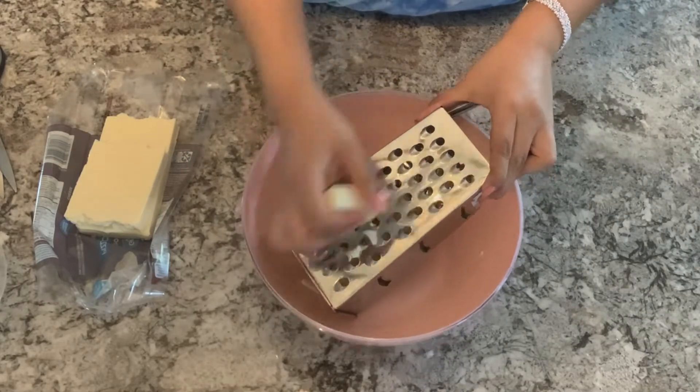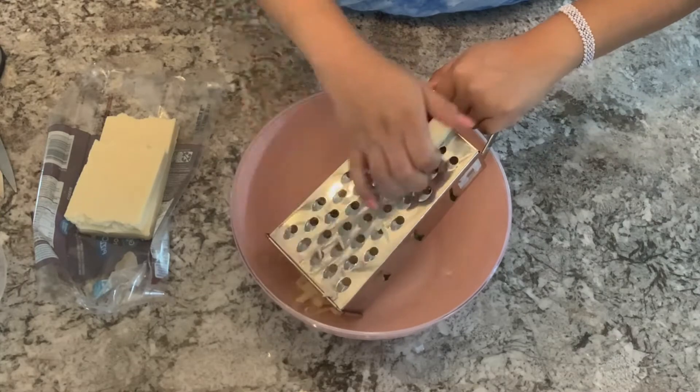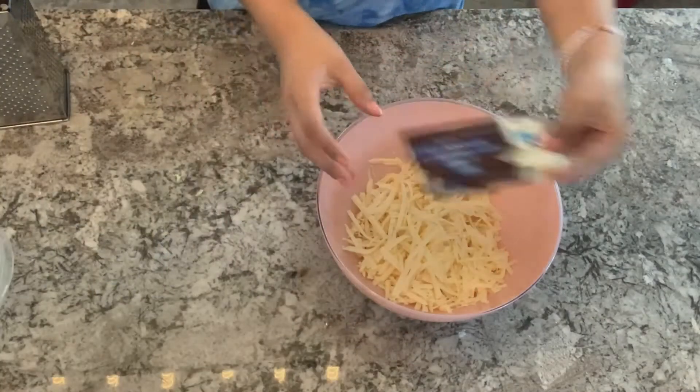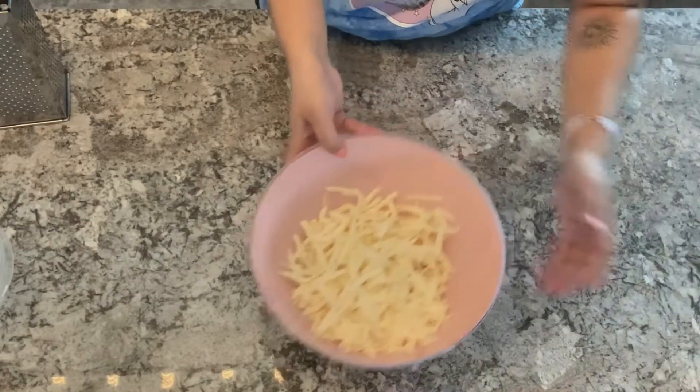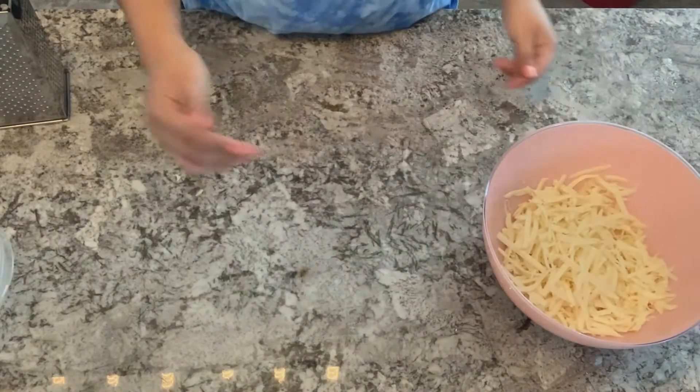We'll need to be very careful with this step because the grater is very sharp. We need to be careful while we're using it because it is a tool. After all of our cheese is shredded...